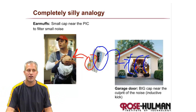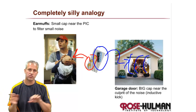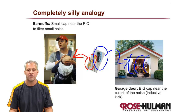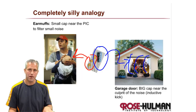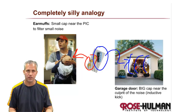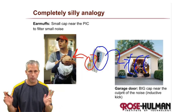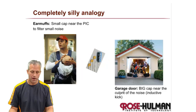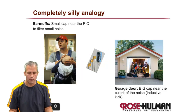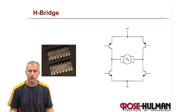Different sizes are important because you can catch big things or little things. If you're really nerdy, the type of capacitor even matters — ceramic, electrolytic, or tantalum — but we won't worry about that. We'll keep it simple and use two capacitors. That's our second level of defense against inductive kick, and we'll always be thinking about that when drawing circuits. Come back next time and we'll talk about H-bridges.